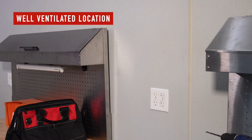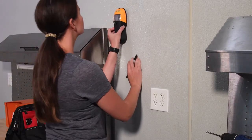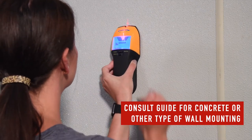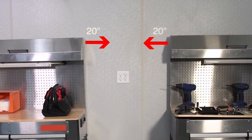Next, select a location that is well ventilated. Find a stud in the wall that can support the weight of the compressor. Consult the instruction guide for specifications if you are mounting to a concrete or other type of wall. Keep the WallAir compressor at least 20 inches from any obstacle.